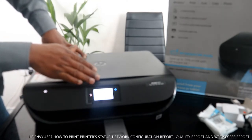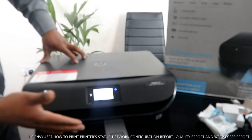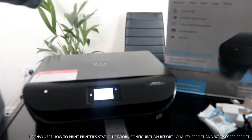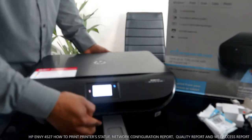This printer has a mono touchscreen, an automatic paper tray, and a quiet mode that you can set. You can also print with or without a router. Now I'm going to show you from the back.